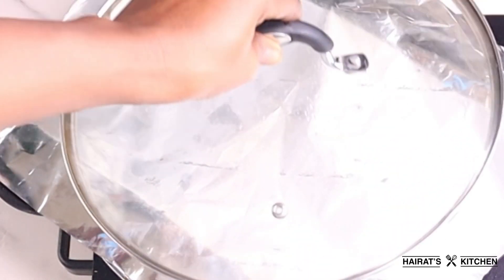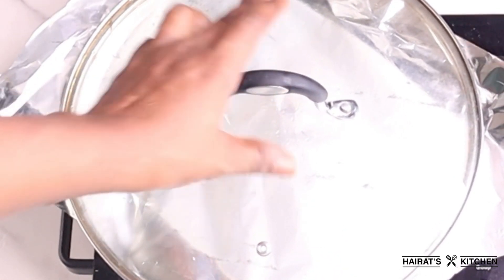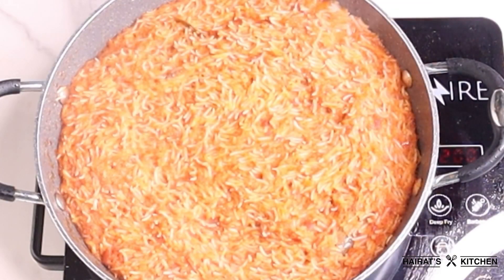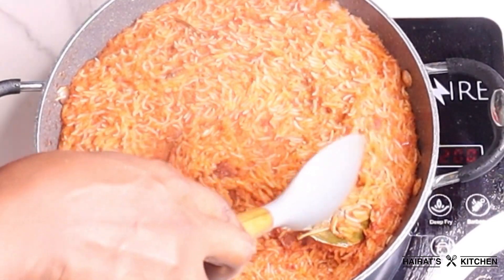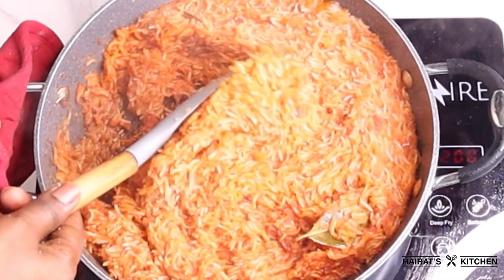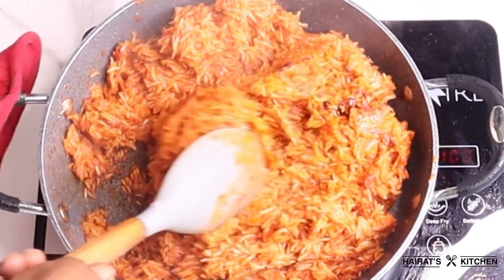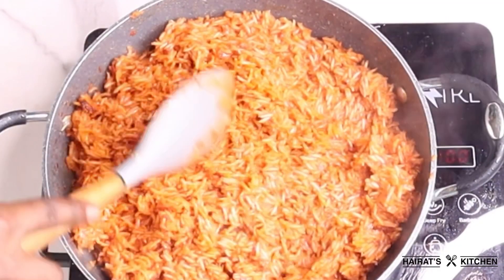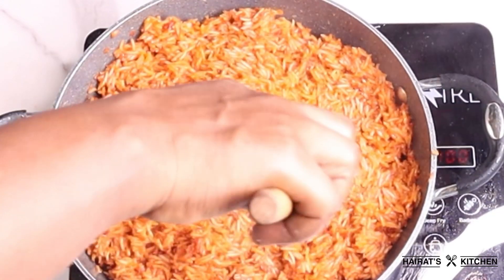I'll cover it with foil paper because we need a lot of heat here. After seven to ten minutes I'll come back and check if the rice is doing well — I don't want it to get burnt — so I'll stir it. Just see how the jollof is looking already, though it's not cooked yet. I'll cover it once again and come back after five minutes.